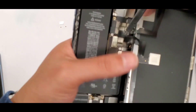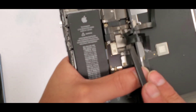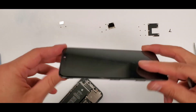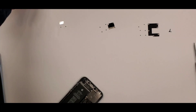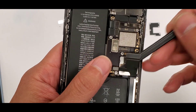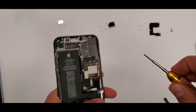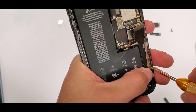Here are my six screws, laid out next to the shield. Then I unplug the screen connections and set the screen aside, since we don't need it for the charging port replacement. These connections right here are the charging port connections — you're gonna unplug those, and then unplug the shield on the side which has two screws.